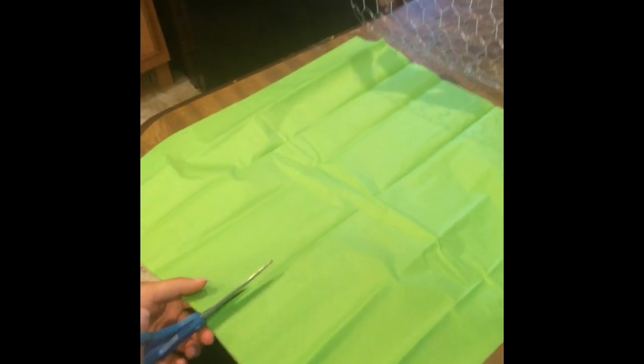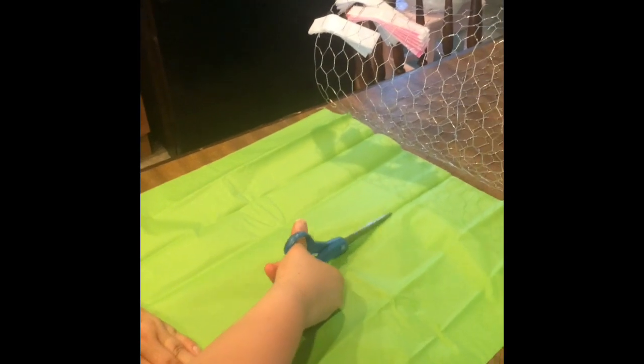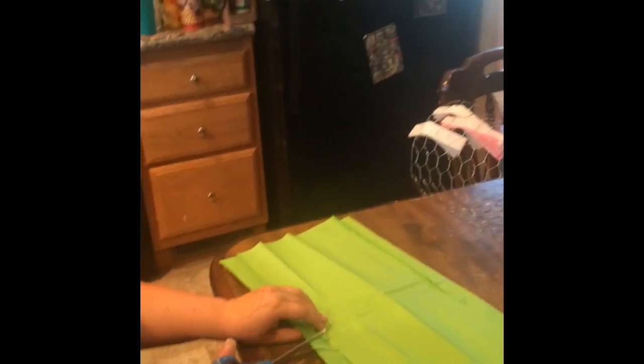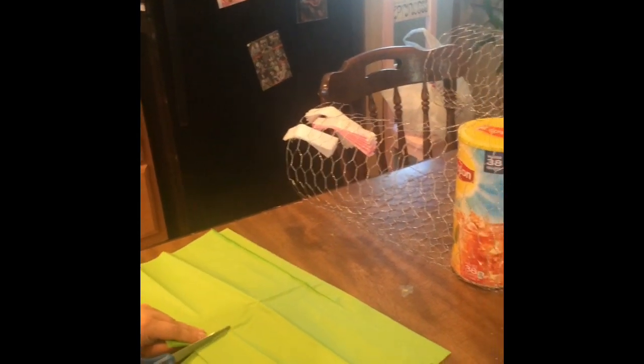You're going to cut this — this does not need to be perfect. If you have like a paper cutter, obviously that would be ideal, but I don't, so scissors. You're going to cut that in half, and then you're going to double it up. Mine are off quite a bit, but it's all going to work out in the end. Then you're going to come to that and cut that in half.